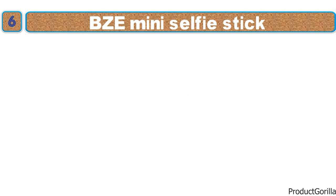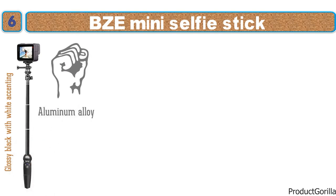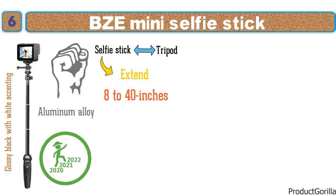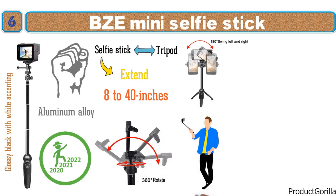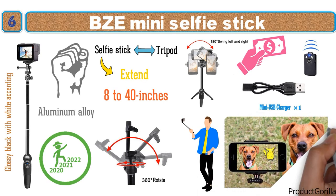At number 6 we have the BZE Mini Selfie Stick. This versatile selfie stick from BZE comes in a standard glossy black design with white accenting and is made from strong aluminum alloy. It is a two-in-one accessory usable as a selfie stick or tripod, extending from 8 to 40 inches. The phone holder has free 360-degree movement and the head rotates 180 degrees. Included with the purchase are a rechargeable wireless remote and a standard USB cable.